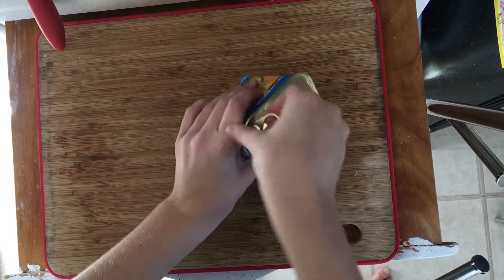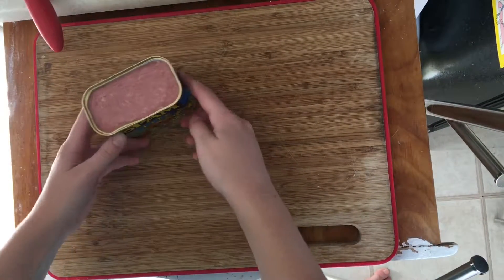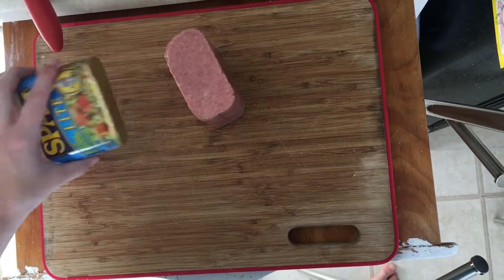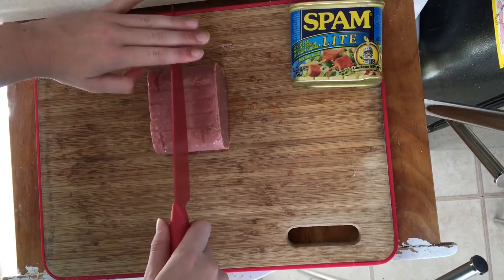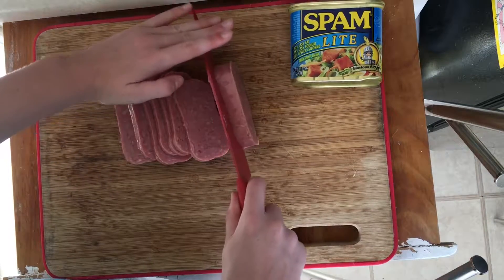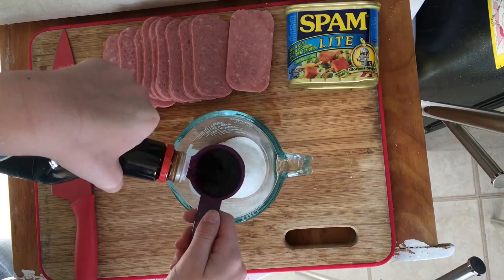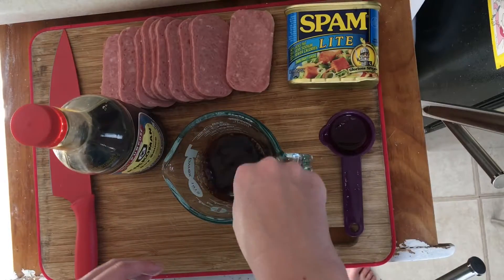Spam — the most hated of the meats. Is it a meat? No one knows. Let's start by taking off the lid of the Spam, and then taking a moment to appreciate the noise it makes when it comes out of its tin. Time to cut the Spam into however thick you want your pieces, or however many musubis you want. Here, I'm going to cut the Spam into 10 slices. After this, we're going to make the sauce: a simple combination of an eighth cup sugar and an eighth cup soy sauce. Make sure you mix this well, especially before putting it over the cooking Spam.